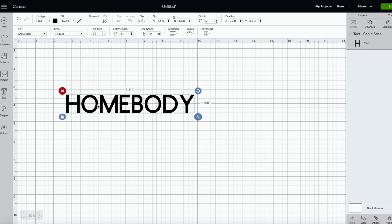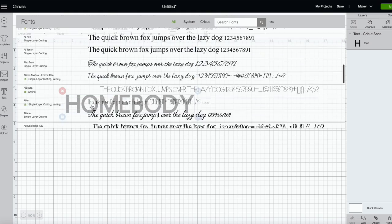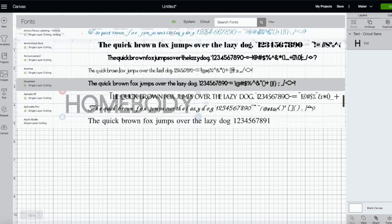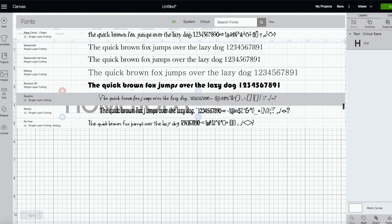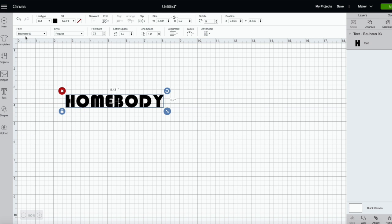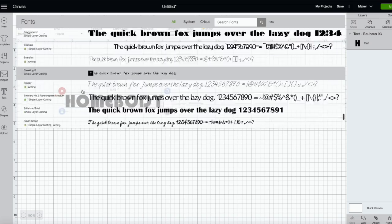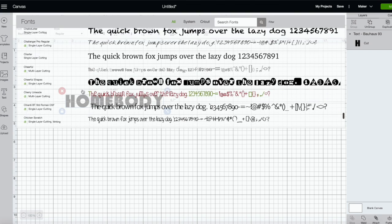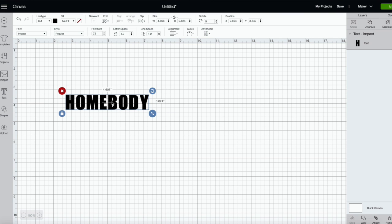We've made our text box and typed in our text. Now I'm going to find the font I want to use — something bold and simple. I think the font Impact would be perfect, but I want to see if there's anything else before deciding.